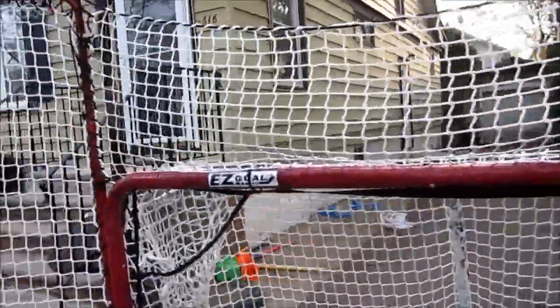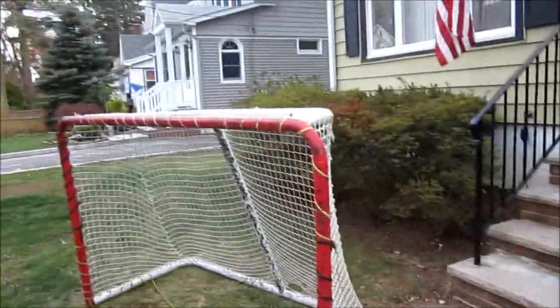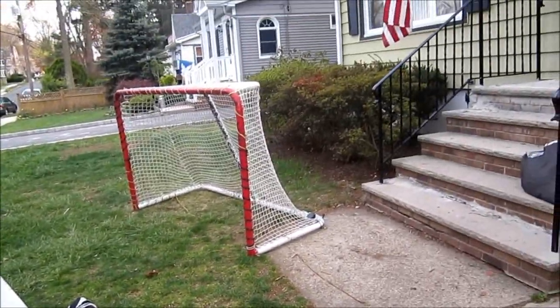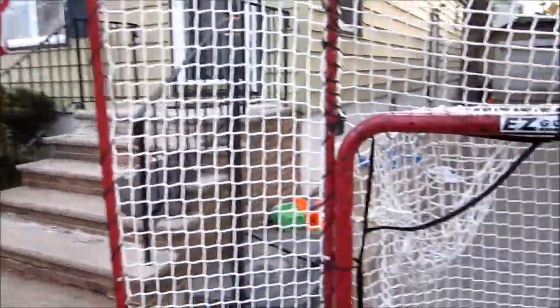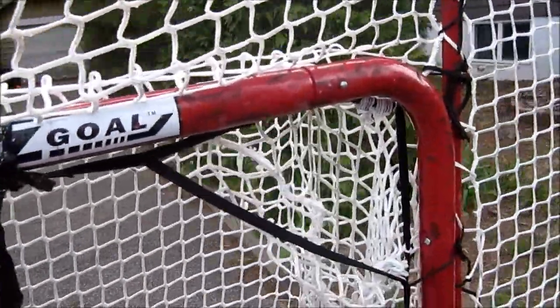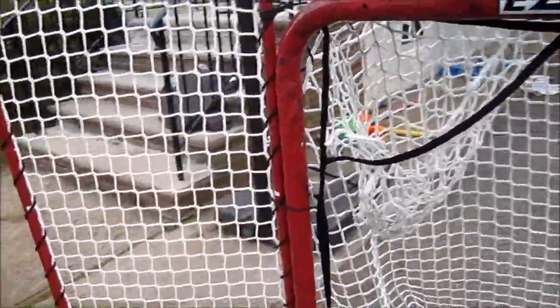The combo would be $150, which is a steal because some other nets without a backstop can cost $150 to $200. This thing is $150 and that's the set price. It's available cheapest at HockeyShot, and HockeyShot will provide the best service — I definitely recommend you get it from there.